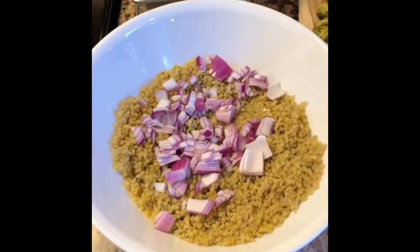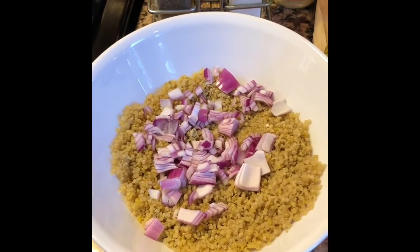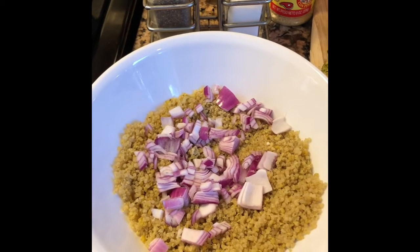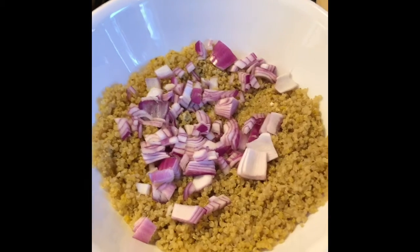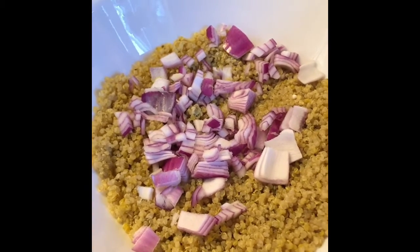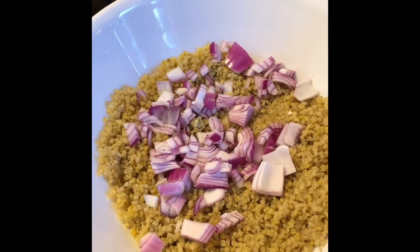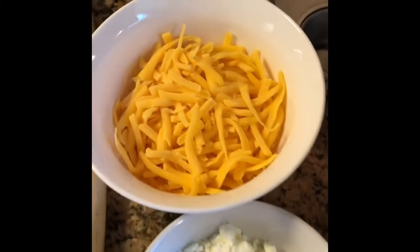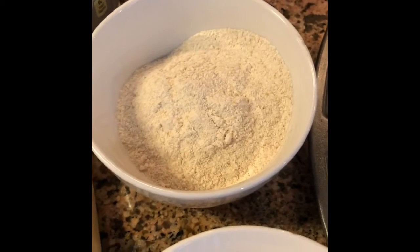Hi, welcome to Shillard's Kitchen. Today we are going to make quinoa broccoli frittata mini muffins. For that you need quinoa, some onion, garlic, ginger (up to you), steamed cut broccoli, frittata cheese, cheddar cheese, and some protein pancake mix.